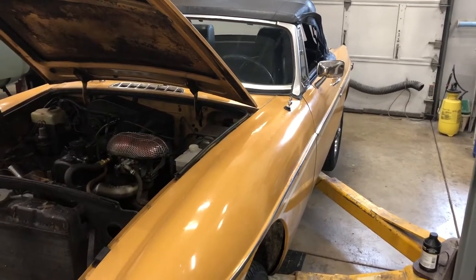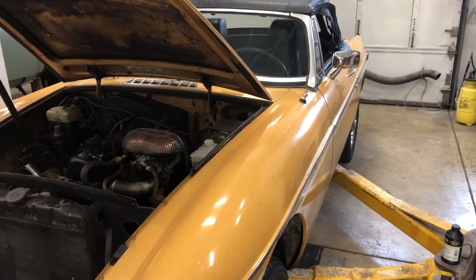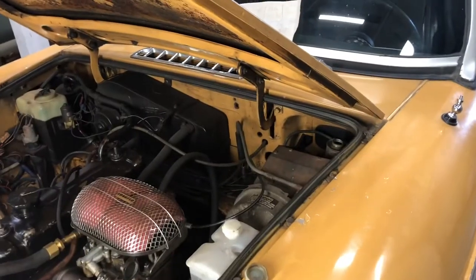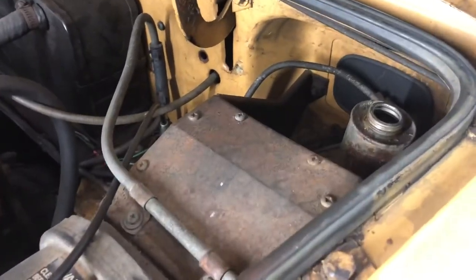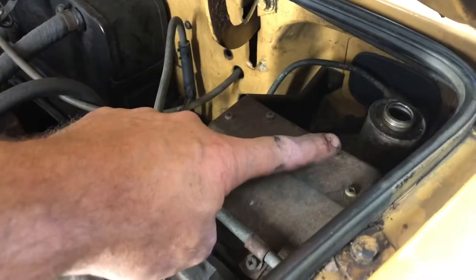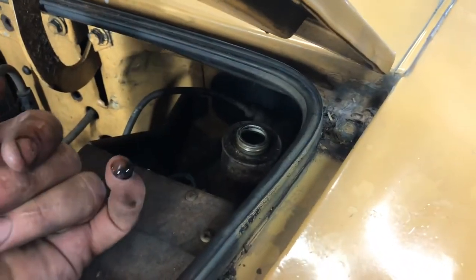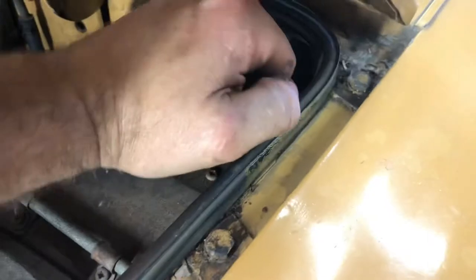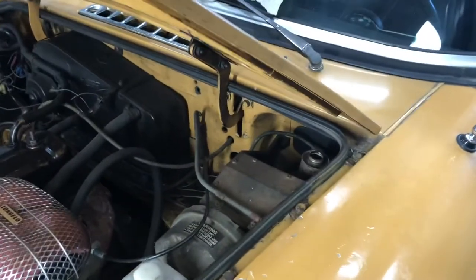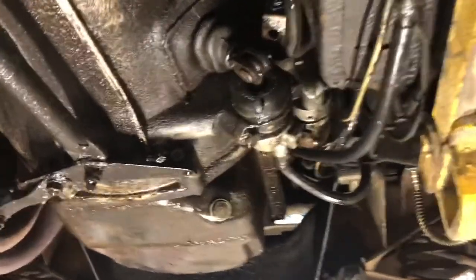Not too terrible of a fix unless you want to get into the master cylinder, then it's a little more time-consuming but still not terrible. So the first thing to check is look in the master cylinder, which is right back here in this corner. Of course this is the brake master up here and that's the clutch master way back there — yep, empty. Typical black at the very bottom from the rubber from the seals, very common. So yeah, out of clutch fluid.